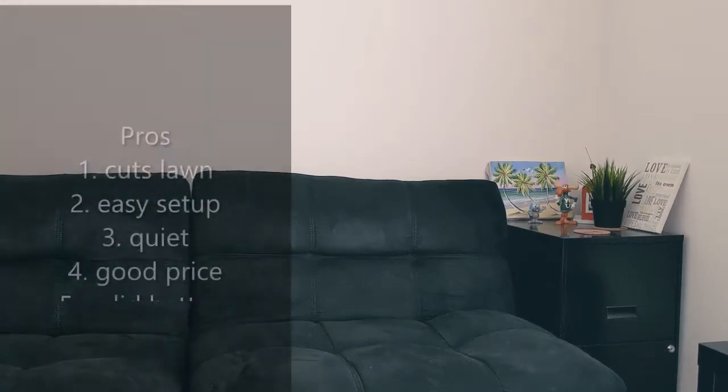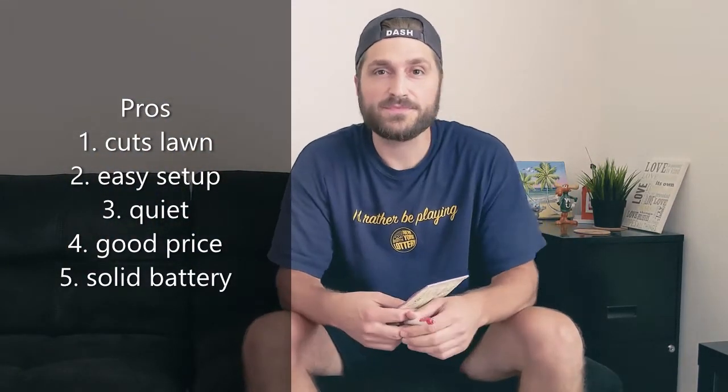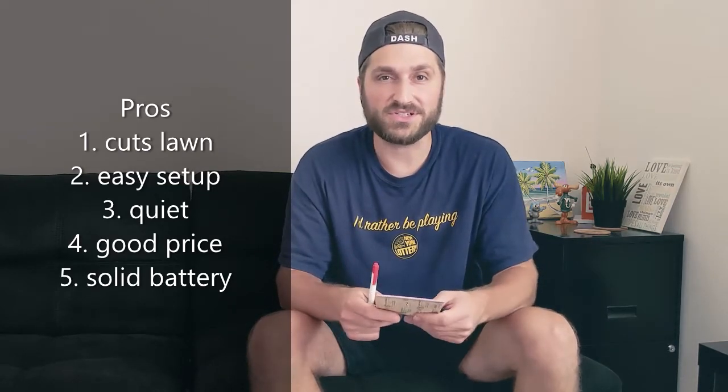Decent Reviews. All right guys, let's break it down. I'm going to try to give you a quick pros and cons list for this Hart cordless lawnmower. I want to be efficient with this so you get the main moral of the story.